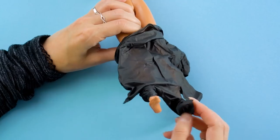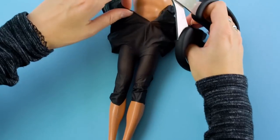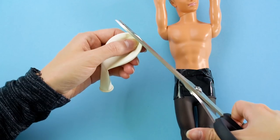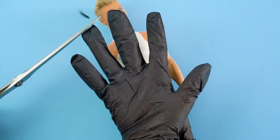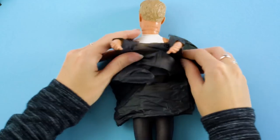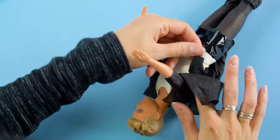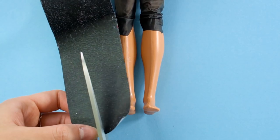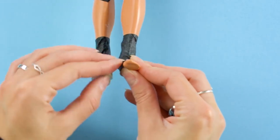To make the other stylish outfit, use that black latex glove, cutting off the ends of the fingers to make pants. Slide them on, snip away the excess material, and tape it around his hips with black tape. Make a top out of a white balloon. For the jacket, cut the tip off the pointer finger of the latex glove, cut off the middle finger, and cut a slit up the front. Trim away the pinky and thumb, and trim away the bottom of the jacket too. To make the choker, just cut a strip from a black balloon and put it around his neck. Wrap black glitter tape around his ankles, add his shoes, and the look is complete!